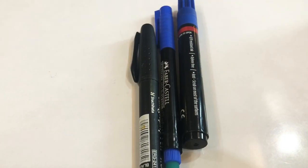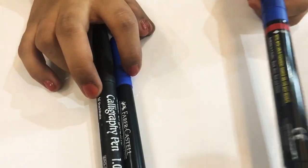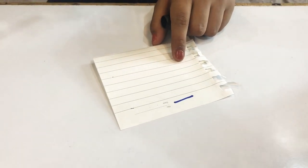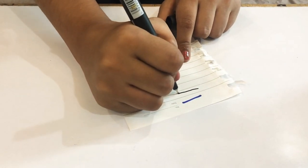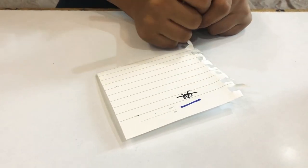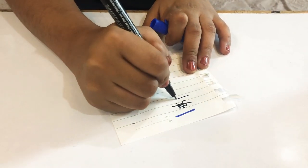These are all my markers — these are the thin markers and this is the broad one. I'll show you how it works. This one is a calligraphic pen, and this is an erasable marker — it works like this.